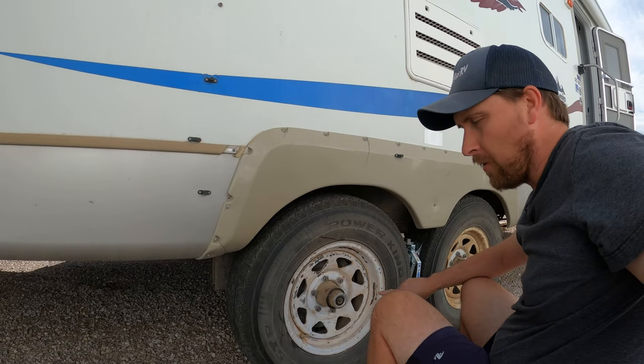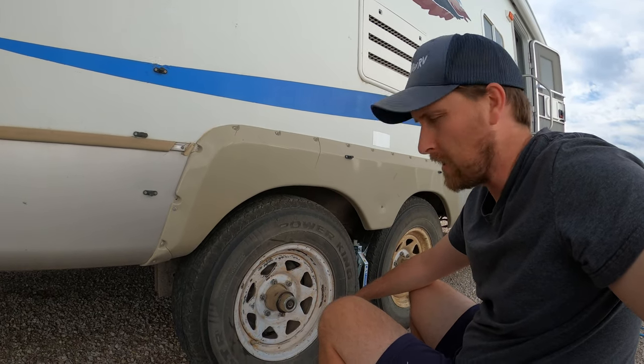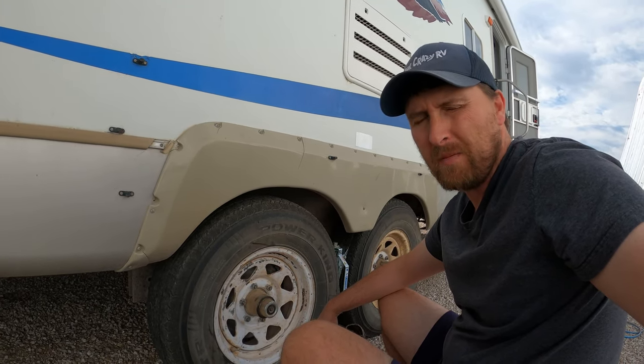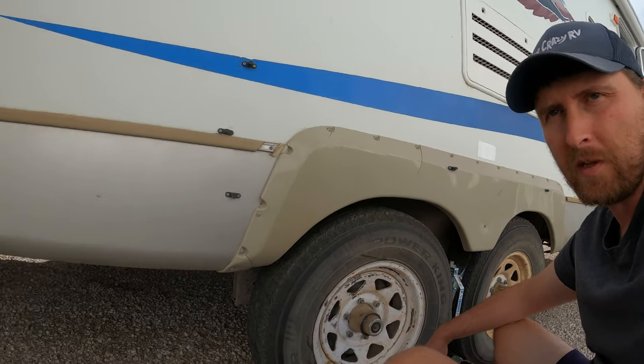Wow, that looks a lot cleaner already. We're still going to spray paint that up, but I didn't even know this was white underneath here — I just thought it was actually down to the metal. We're going to get this all taped up, give it a coat of spray paint, make it look beautiful. And Karma's shining up the inside.